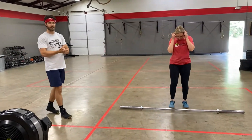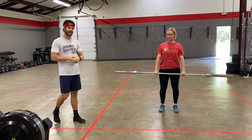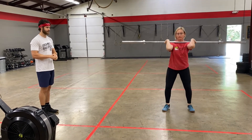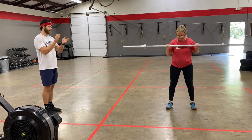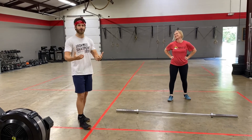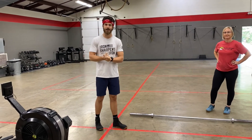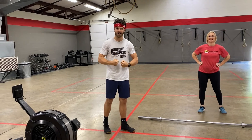Lauren and her teammates are going to have the remainder of that 12-minute window to establish that three-rep max front squat. Lauren's going to hit her clean, then three good front squats — one, two, three — fantastic! Then you can add some weight, and the next partner goes. The goal is to establish a three-rep max for each person on your team in the remainder of that window. That's workout one, guys — get signed up for the Pumpkin Iron Team Challenge!